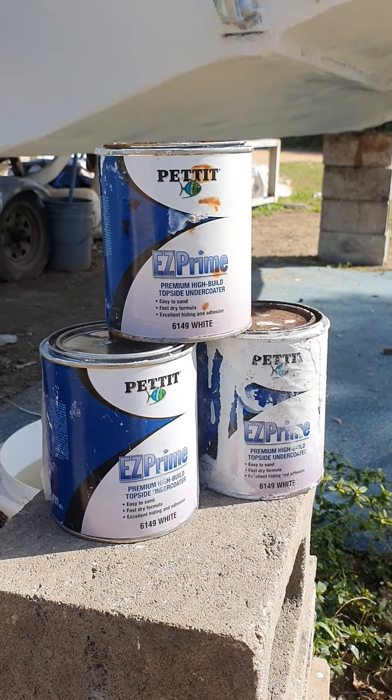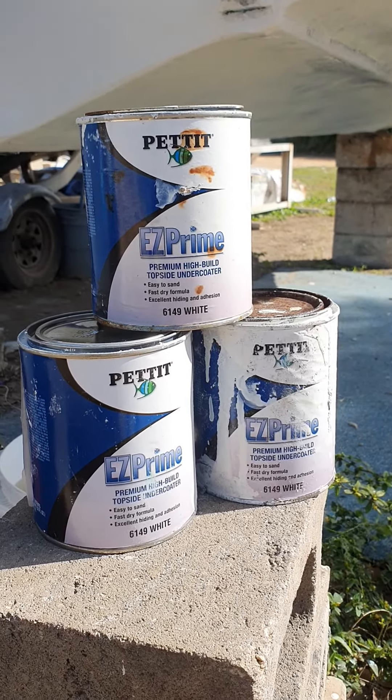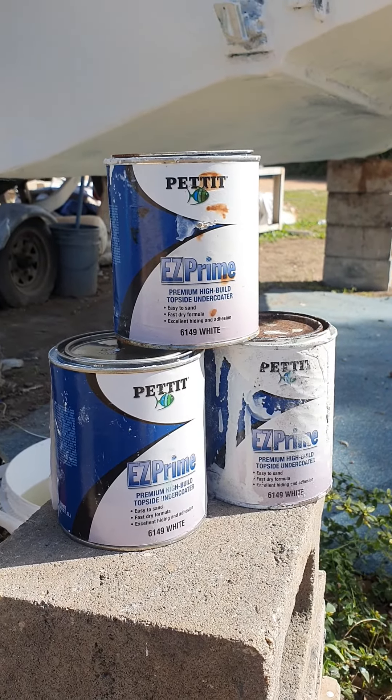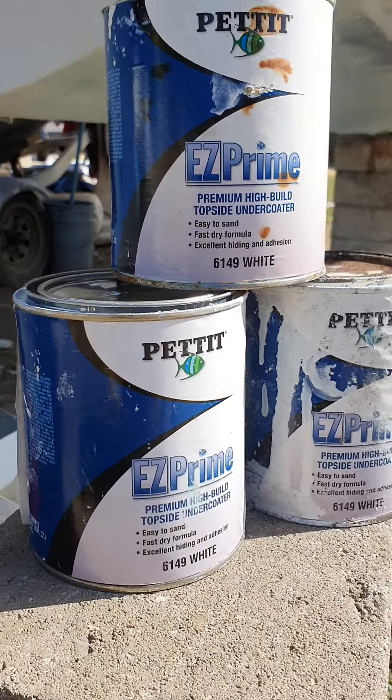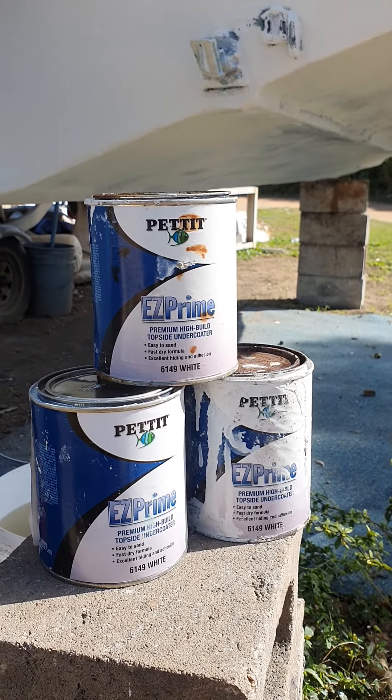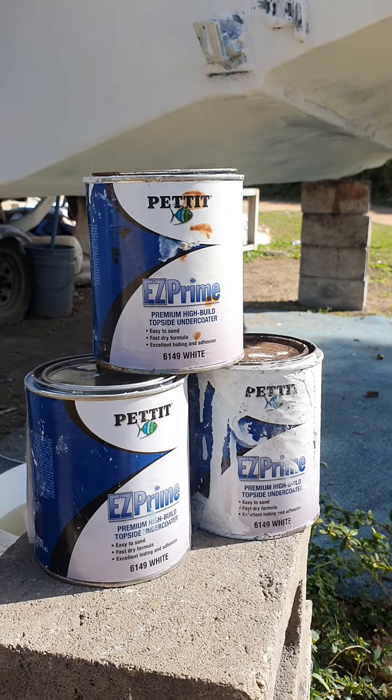Today we have Petite Easy Prime premium high-build topside undercoat. I was on YouTube last night and this product got a bad rating — the guy says he puts it on his boat and when he goes to sand it, the stuff goes all gummy.